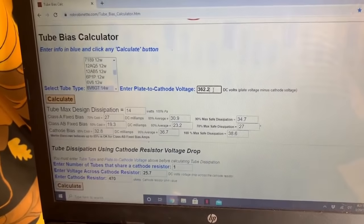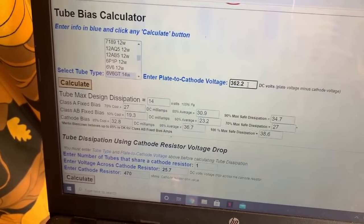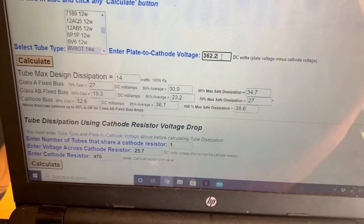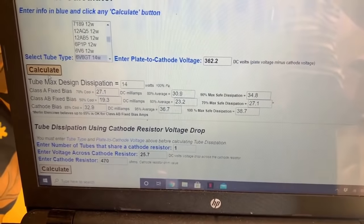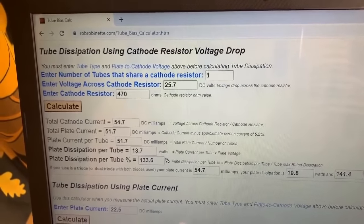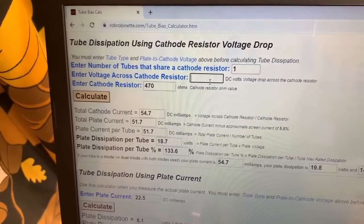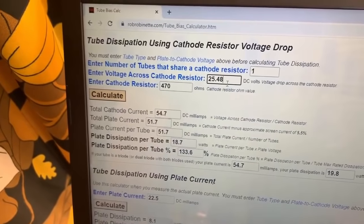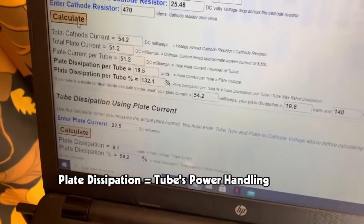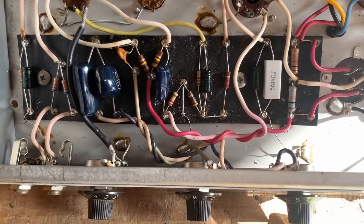I like to use Rob Robinette's tube bias calculator. You choose the type of output tube — it's a 6V6GT tube — then enter the plate-to-cathode voltage measurement which we got at 362.2 volts, and click calculate. Scrolling down to tube dissipation using cathode resistor voltage drop, we enter the number of tubes sharing the cathode resistor — just one output tube — and the voltage across the cathode resistor is 25.48 volts. It calculates that the plate dissipation per tube is 132.1%, which is very high. So I've installed a 1k resistor for the output tube's cathode and that's all we need to do.